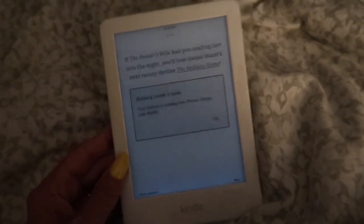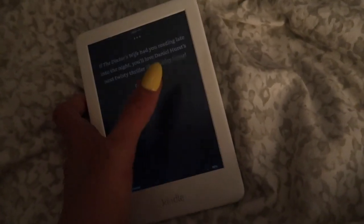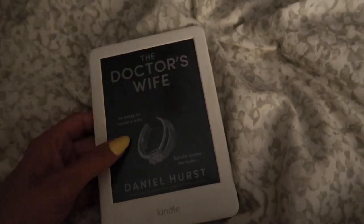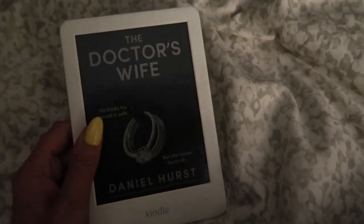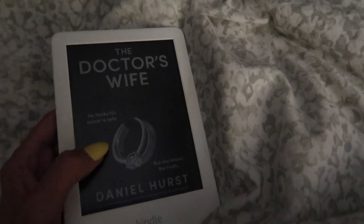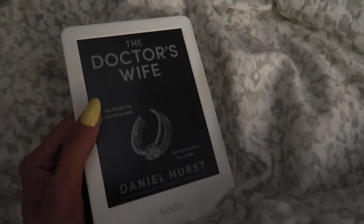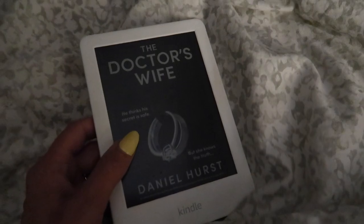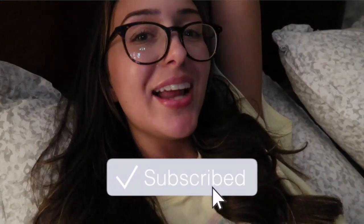It's almost 11 and I just wanted to let you guys know that I just finished reading 'The Doctor's Wife.' This was pretty good — I definitely liked it. I liked the plot a lot more than some of the other books I've read, but I will say this one was maybe a little more predictable and there weren't as many crazy twists. Not sure what my next read is, so leave any book recommendations in the comments. I'm going to end the vlog here — thank you guys so much for watching. It feels so good to be back to vlogging and I appreciate your support. If you're not already subscribed, be sure to click that subscribe button.